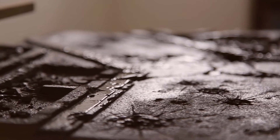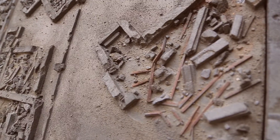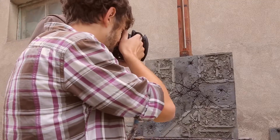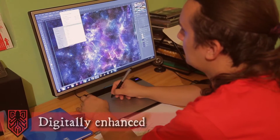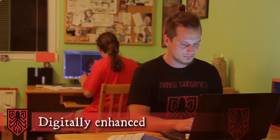Our team took a lot of photos to ensure awesome quality for the digital transfer. Assembling, enhancing, and fine-tuning of the data acquired this way took place as the final stage of our mat development.